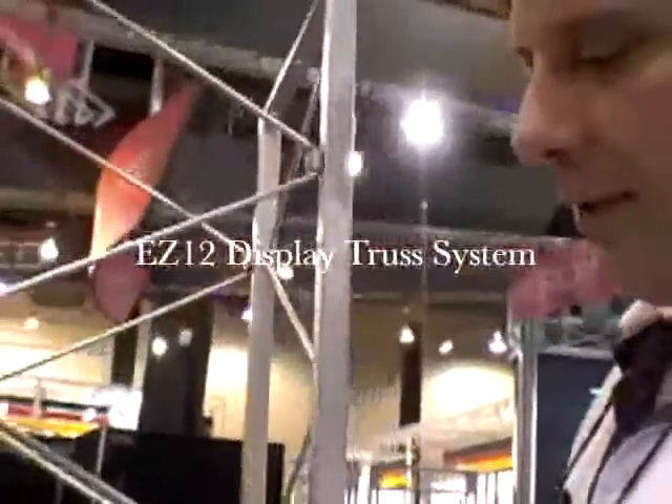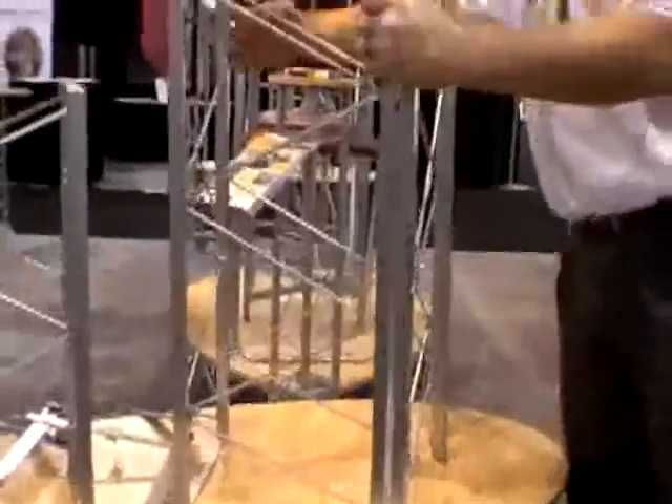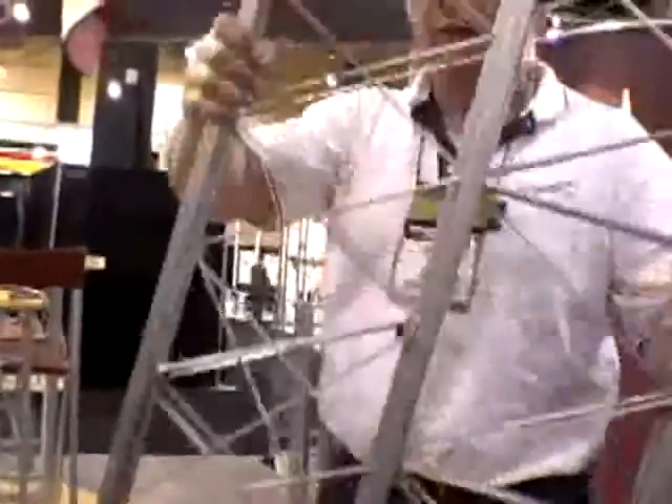Here we've got our Easy 12 truss system. This is actually an 8-foot column, and I'll show you how it holds flat for portability. It ships around in panel cases.